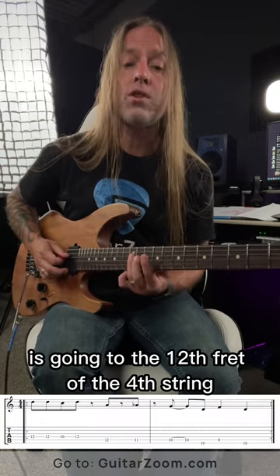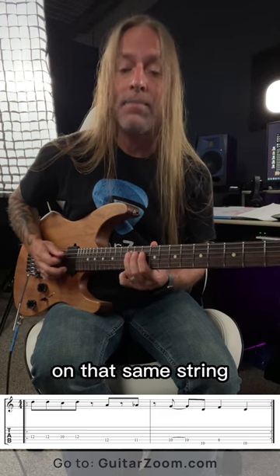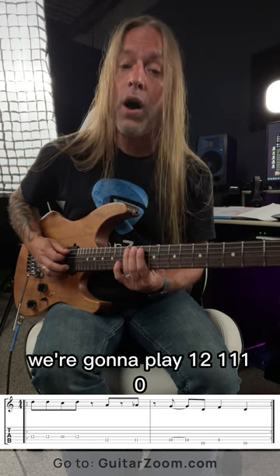So what we're doing there is going to the twelfth fret of the fourth string with our third finger. We're going to play twelve, twelve, ten, twelve on that same string. Then we're going to go to the fifth string and play twelve, eleven, ten.